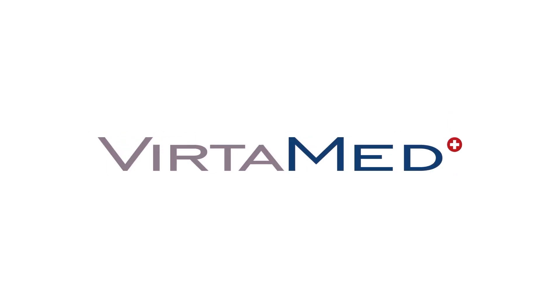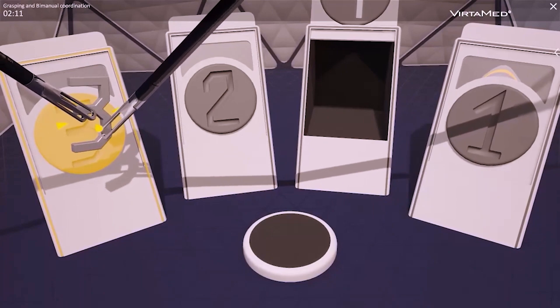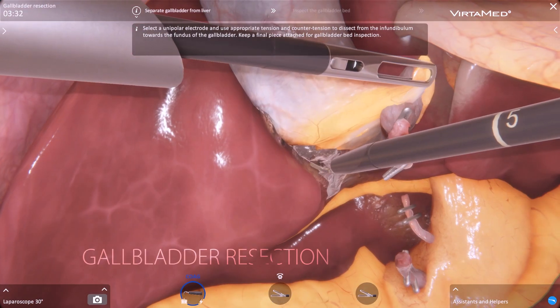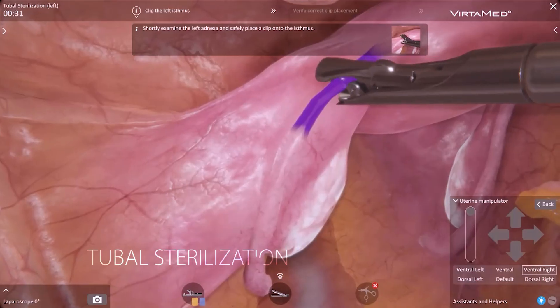You are practicing key laparoscopic skills, such as instrument triangulation, bi-manual coordination, and different dissection and resection techniques in highly realistic simulation cases.